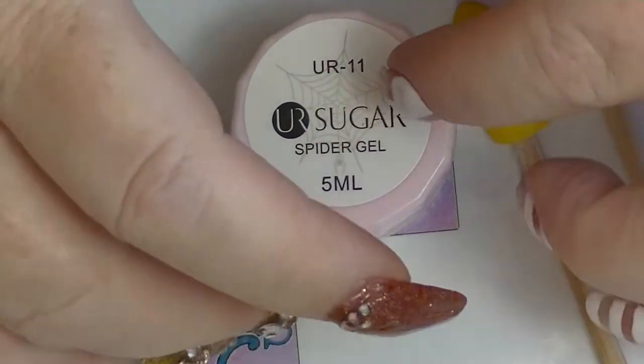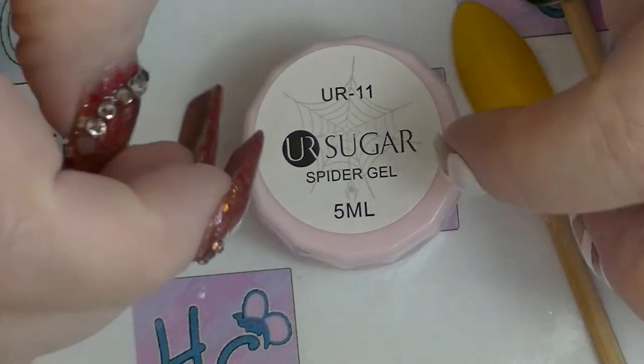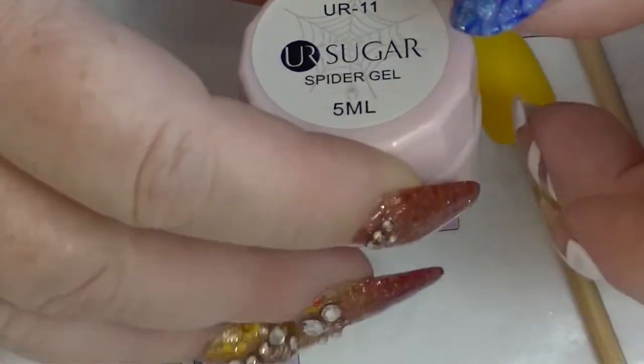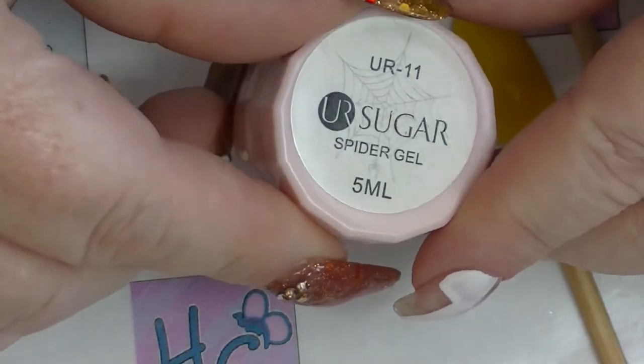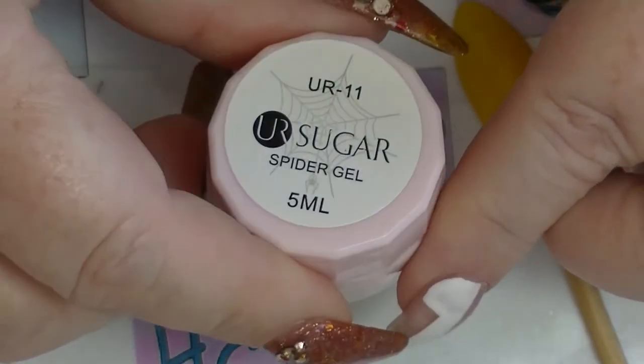Hey guys, it's Haffi and I'm back. Today I'm going to do a review video for a product that was sent to me by Born Pretty. This is the Eurasugar Spider Gel. This is actually in gold, which I'll show you in a minute.